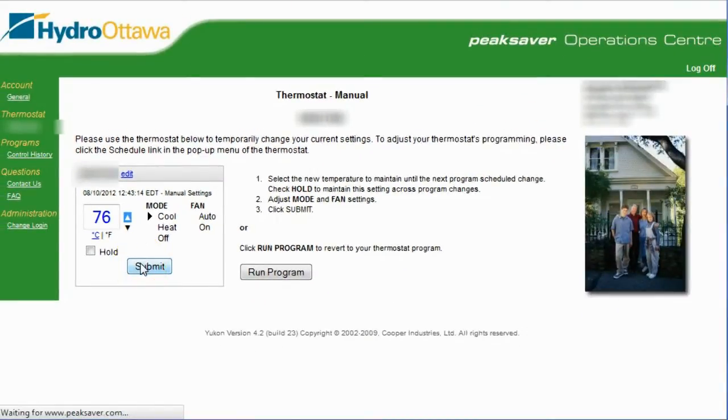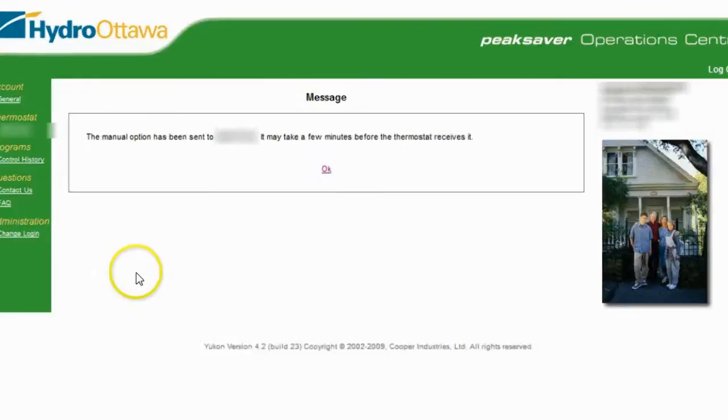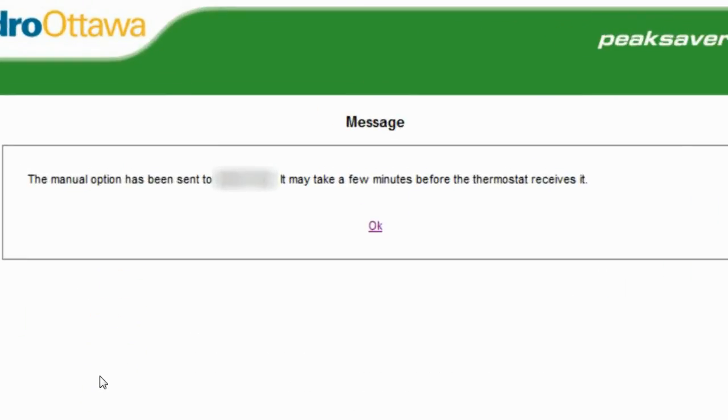While we're waiting, I guess I should comment that this website is extremely slow. Not sure why, but in a couple of tests that I've done so far, sending a command is pretty slow. Okay, there it goes — the command has been sent. It says the manual option has been sent to my thermostat and it'll take a few minutes before the thermostat receives it.